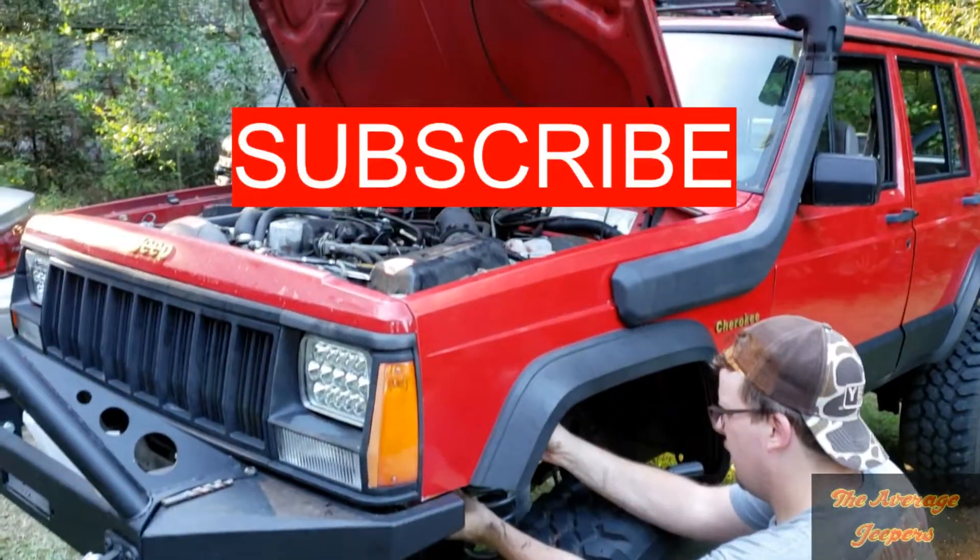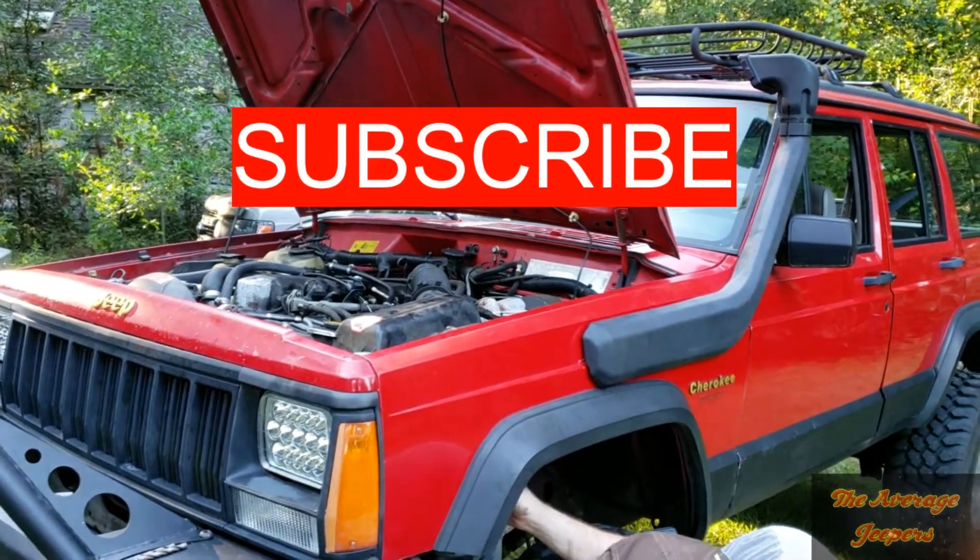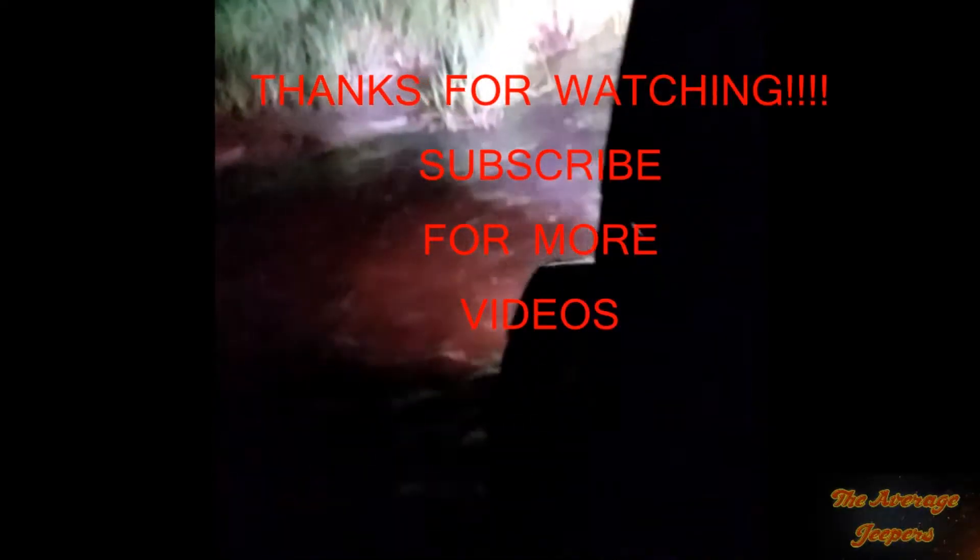If you like this video and it was helpful at all, please remember to like and subscribe. Thanks — XJ life baby!